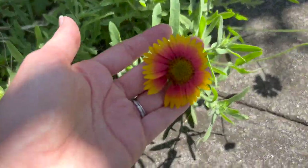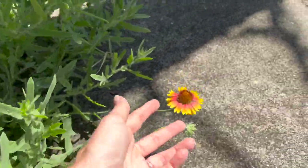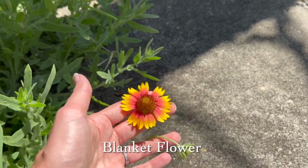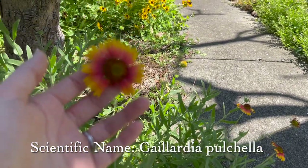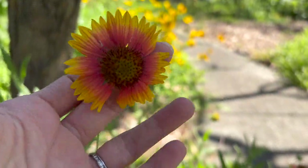Next up, we need to talk about — look at how pretty this one is. It's blanket flower, Gaillardia pulchella. So, so pretty. Gorgeous to add to your garden. But here's the problem.